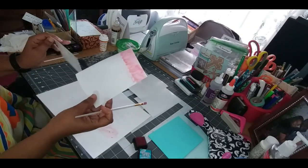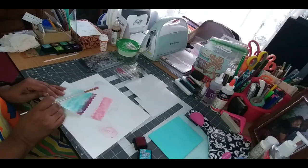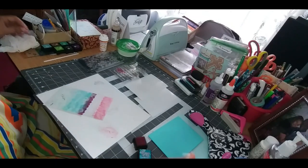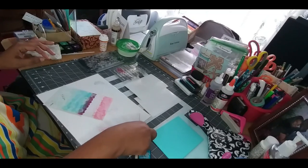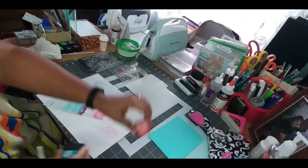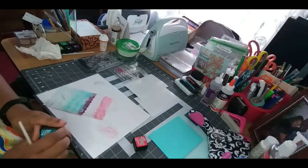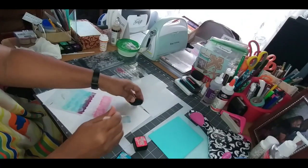It's a little messy but that's alright. Now I'm going to go ahead and do blue. This red one is a distress ink called Candied Apple, and this blue is called Mermaid Lagoon. I'm going to tap some of the blue on here as well.